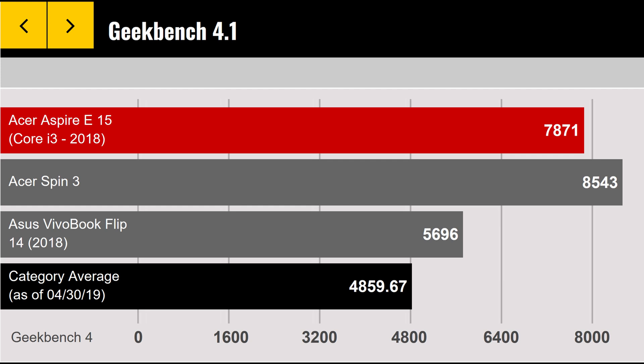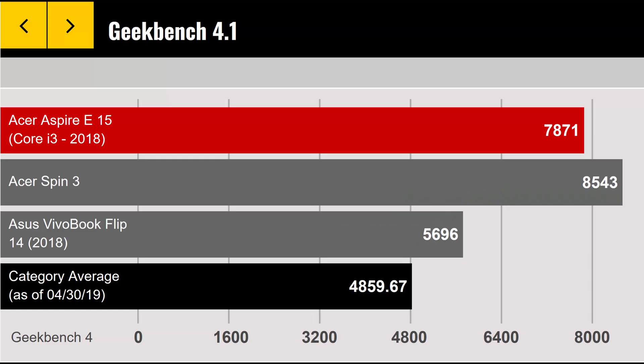Now let's look at the overall performance of the laptop — not just the CPU, but the combined CPU, GPU, and storage in Geekbench 4.1. The laptop scores 7871. The best way to look at this is the category average: laptops in the $300 to $400 price range tend to score around 4859 points. The Acer Aspire E15 scores 7871, so it's exceeding expectations. The performance you get out of this laptop out of the box is very good, and I'll show you how to dramatically improve it further with some minor upgrades.